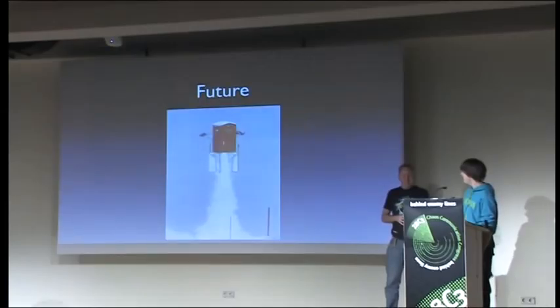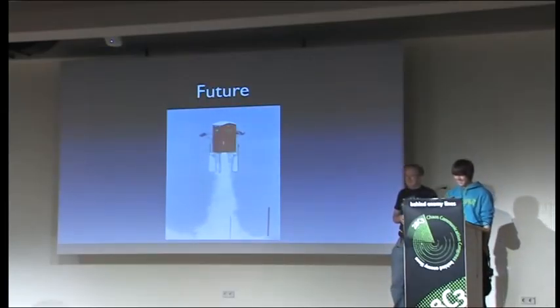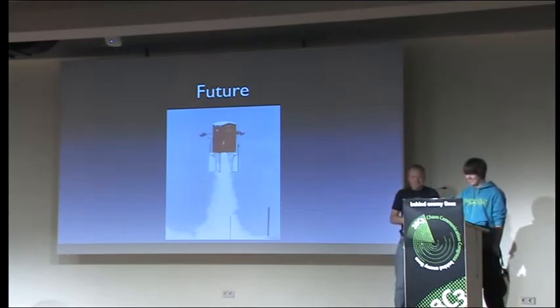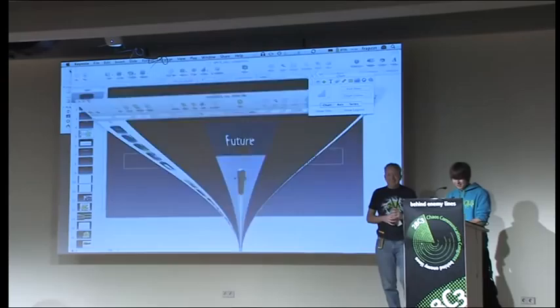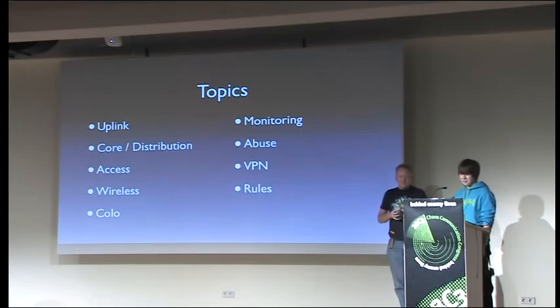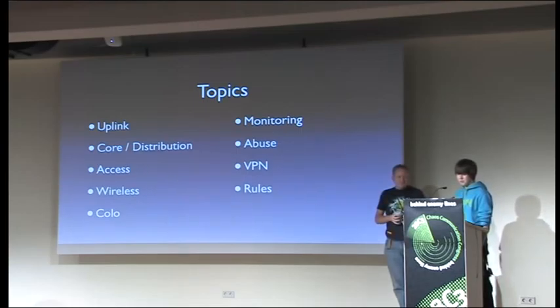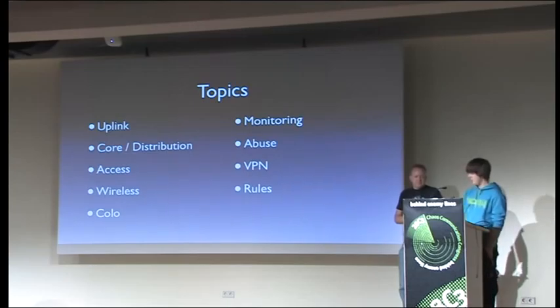This is our data closet design for the next event — and we might need to get the access points a bit higher. So that was the camp stuff. Moving on to the current network at Congress: we'll cover the topics of uplink, core distribution, access wireless, colo, monitoring, some abuse, VPN, and some rules.